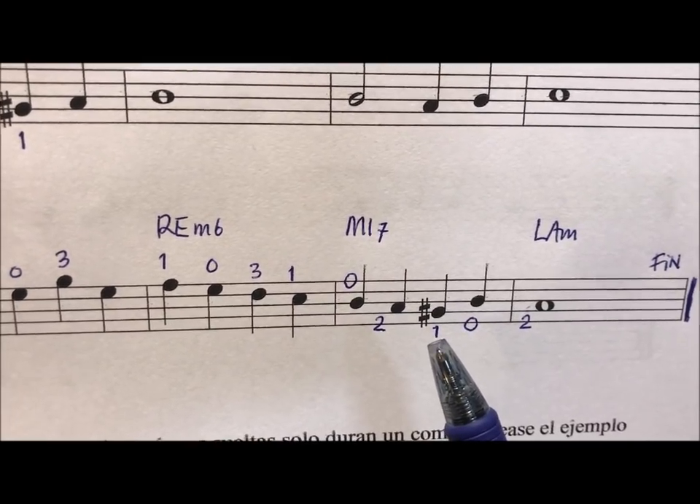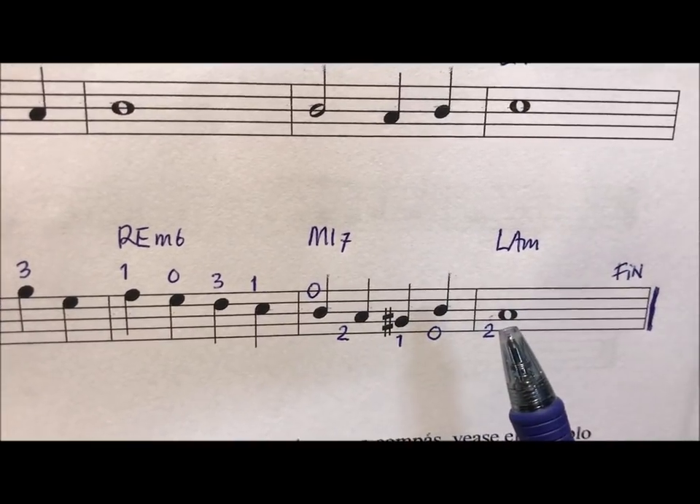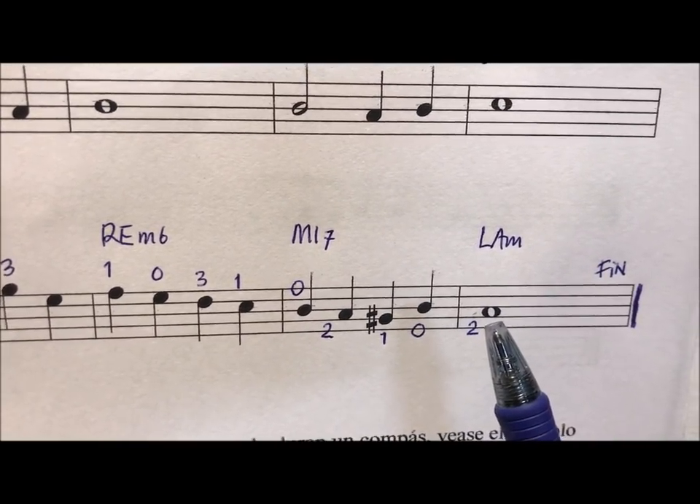Which is a zero, but it is a first traste. And then we end with the second traste.